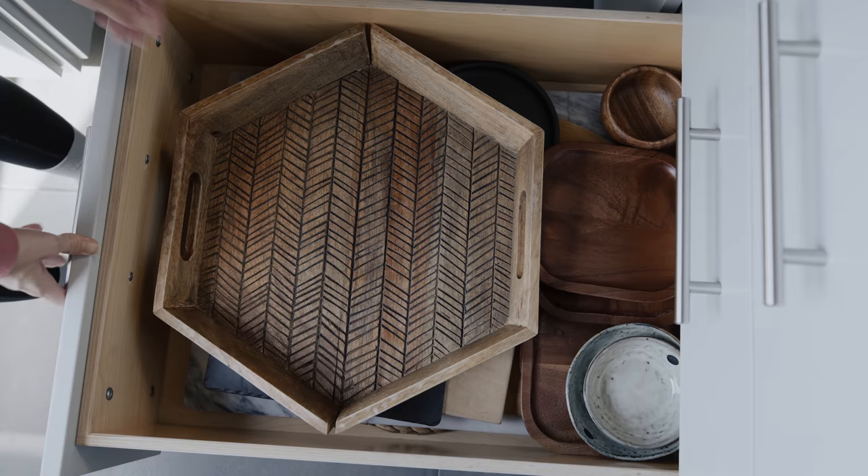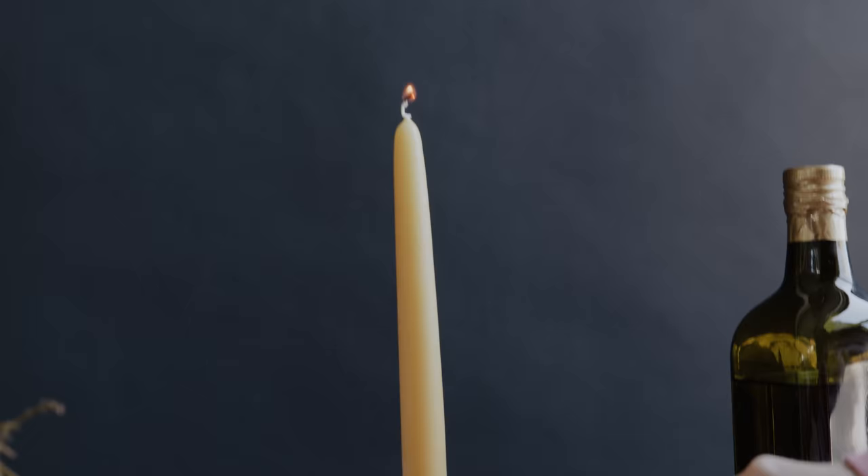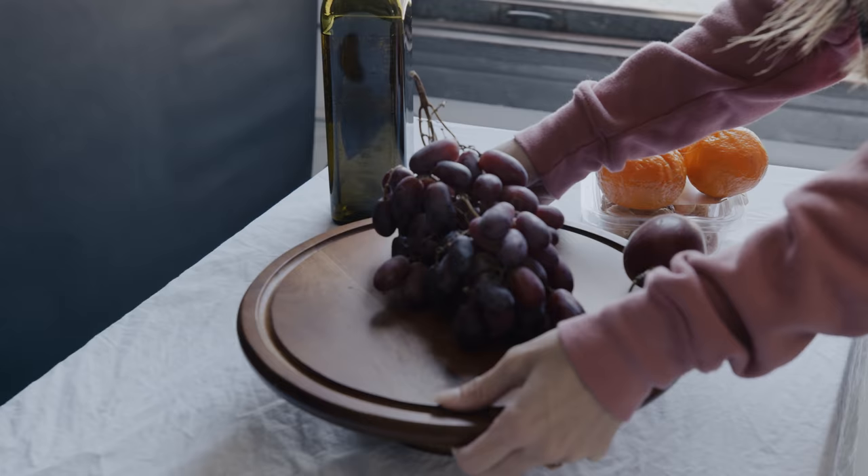This one can be easily overlooked, but it's massively important. Make sure your still life is visually interesting by incorporating levels into the photo. We're using candlesticks of varied heights, a tall olive oil bottle, and a cake stand to raise some of the fruit. We're also keeping some fruit on the lowest level, which is our table.